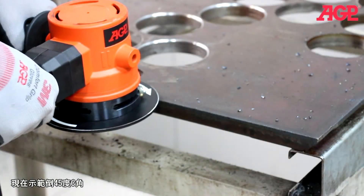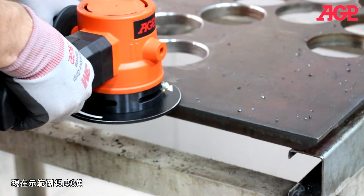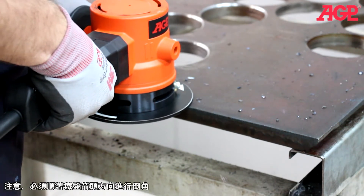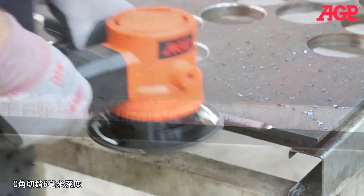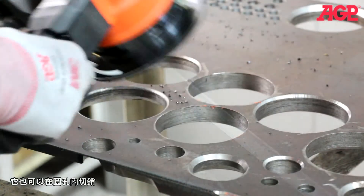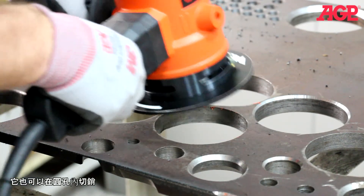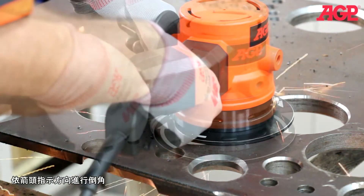Now I'll perform a 45 degree bevel, quickly from the upper left.